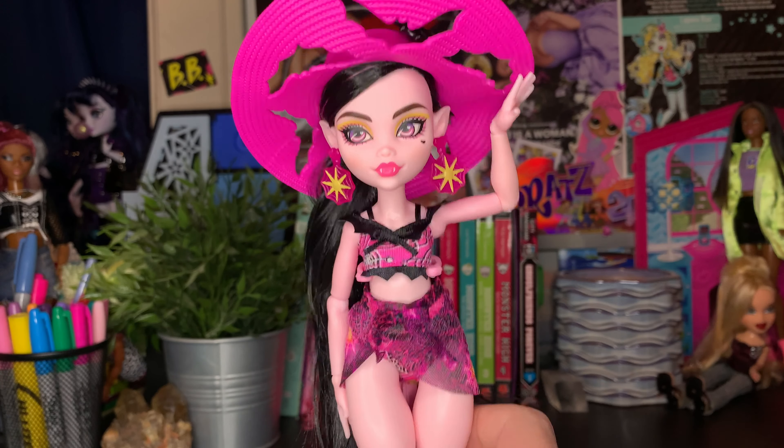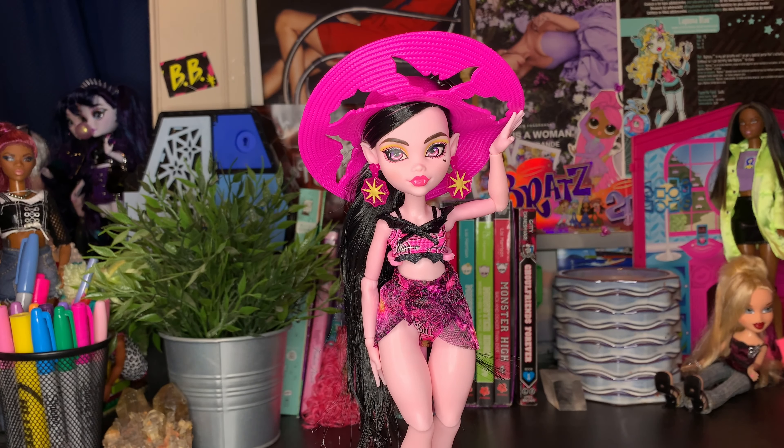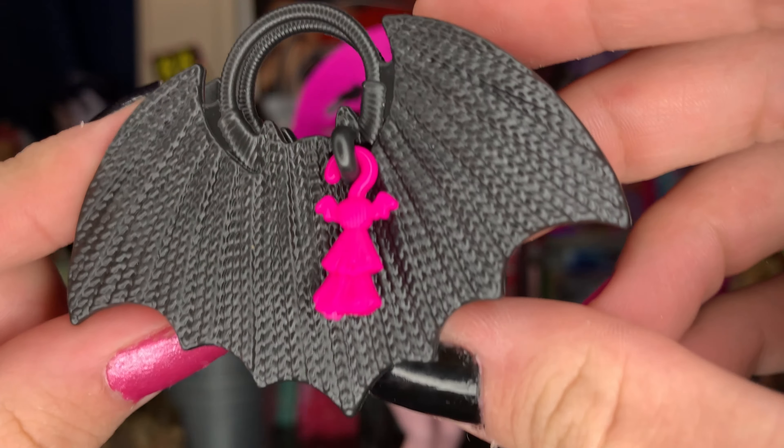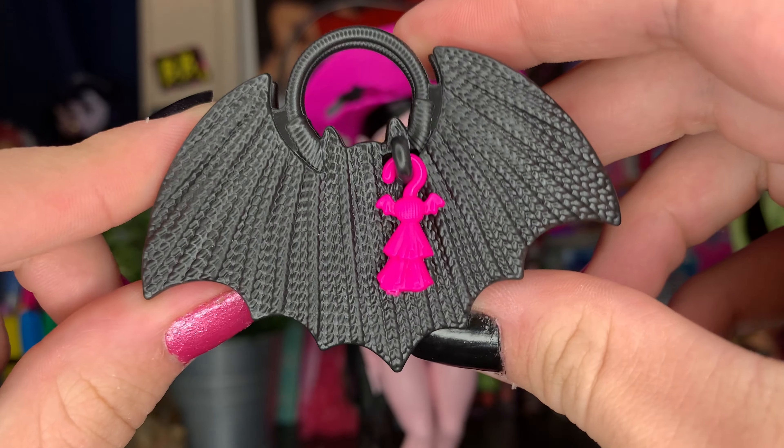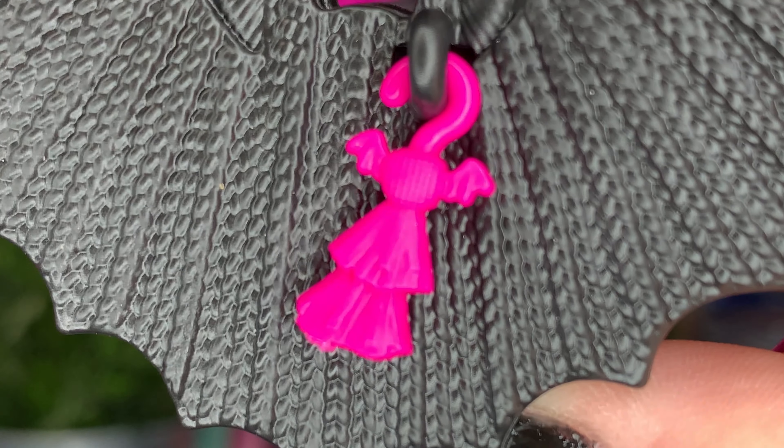Out of the box, this doll is really really fierce. She does not come with a stand — this stand is from my personal collection — but I'm so excited. She has so many fun things. The first thing out of the box is her little accessory bag.